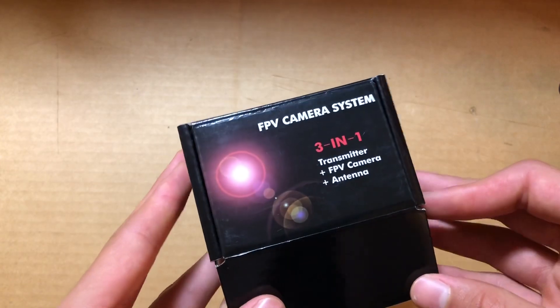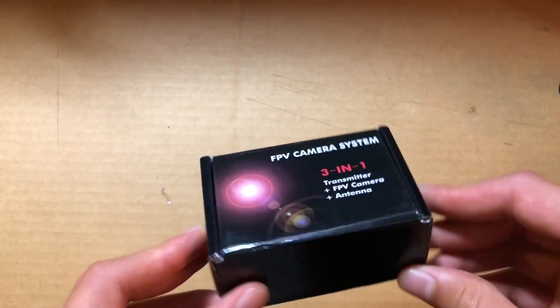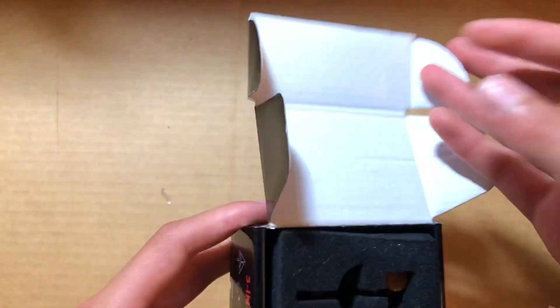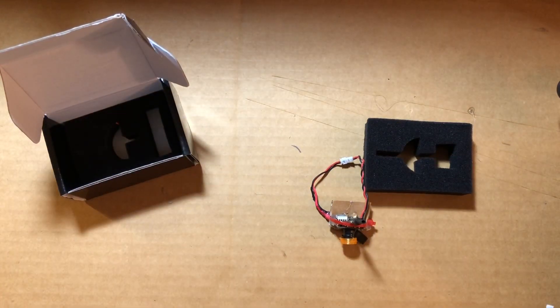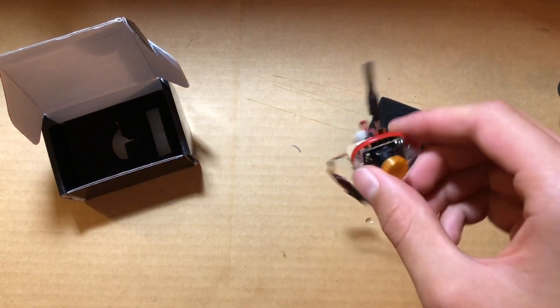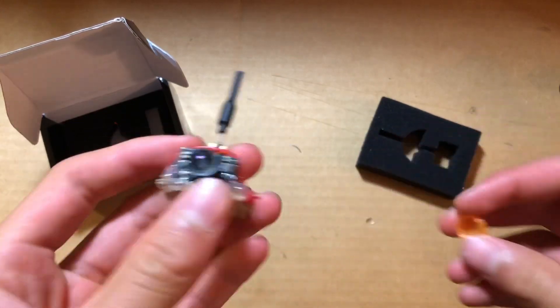You can either get a dipole antenna or a nice cloverleaf or circular polarized antenna on these. I found the dipole antenna — people claim they are stronger, but the circularly polarized or cloverleaf antennas have much better reception, especially if you're using a plane and the antenna is going to be tilting around. The dipole is not as good for these types of applications.